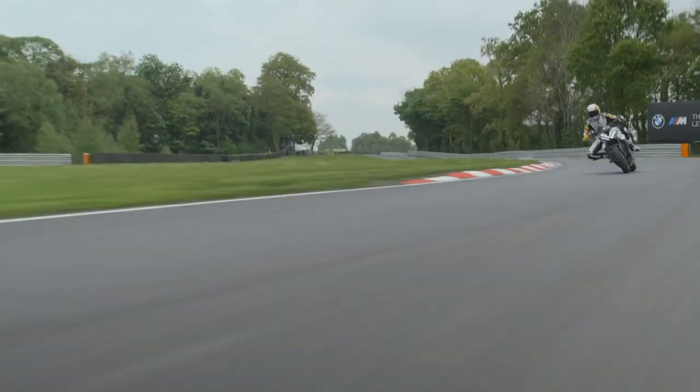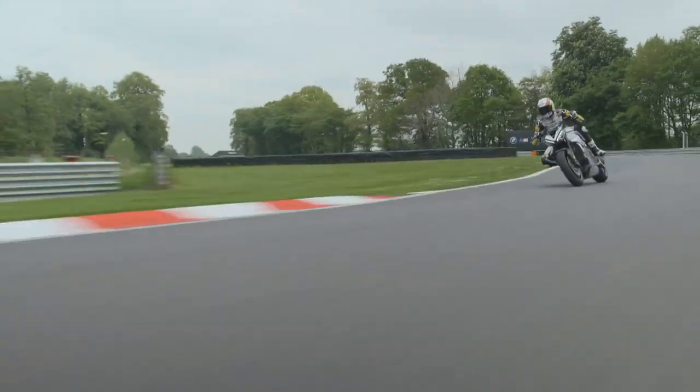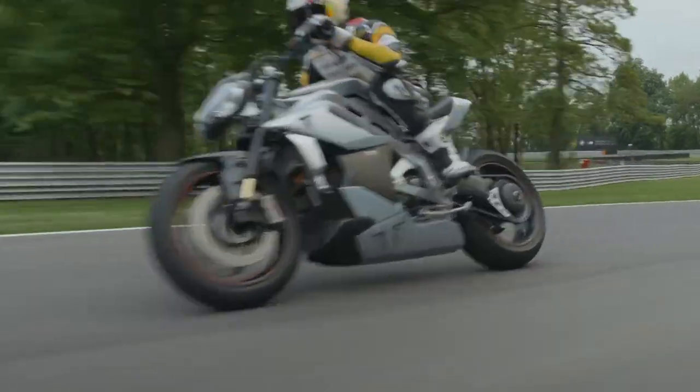On this episode of Road Dirt, we get a sneak peek at Triumph's electric prototype, the TE1. Stay tuned.